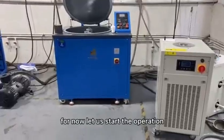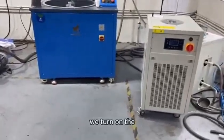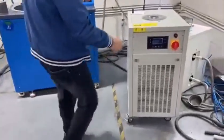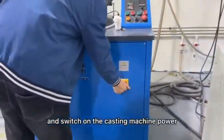For now let us start the operation. We turn on the chiller power, switch on, and switch on the casting machine power.